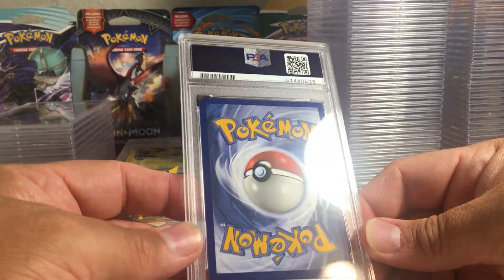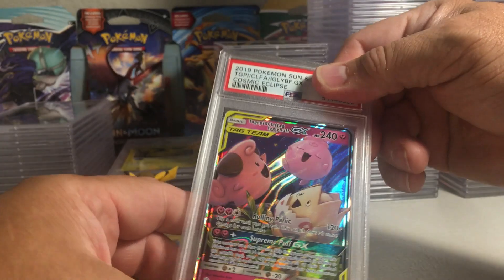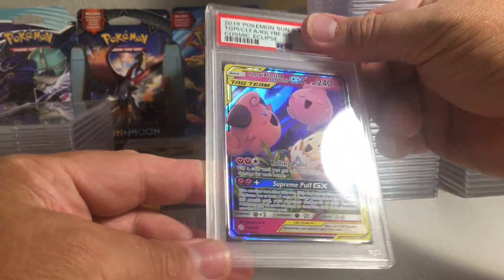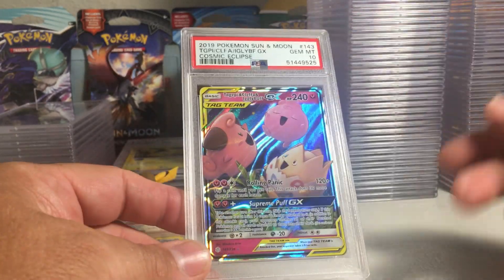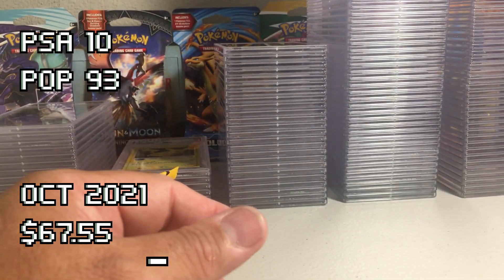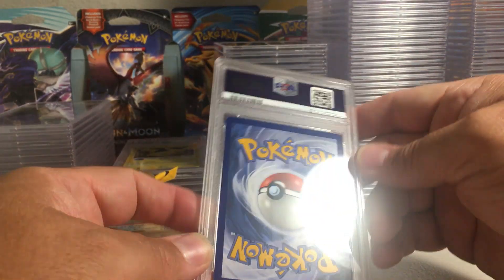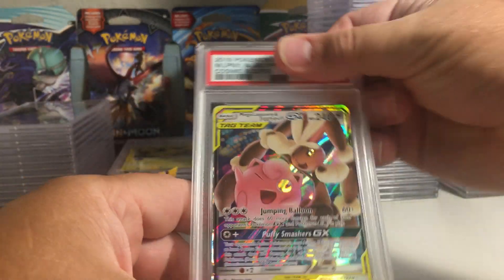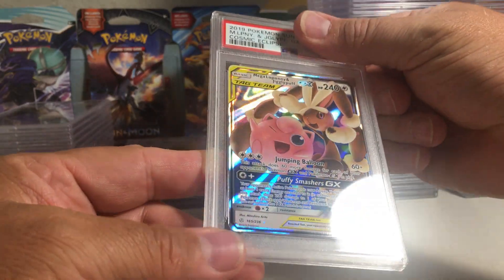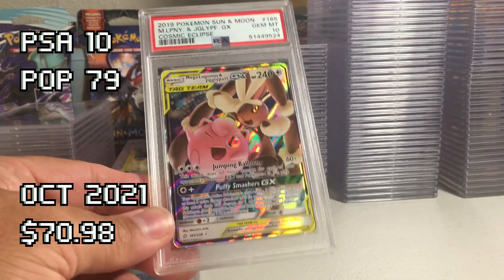This card's edges look perfect, centering is really good on the back. The Togepi, Cleffa, and Igglybuff GX tag team from Cosmic Eclipse — that looks like a 10 to me. Yeah, easy 10, PSA 10 on that one. This next one — the Mega Lopunny and Jigglypuff — centering looks good, feels like an easy 10. PSA 10, glad to get these as PSA 10s.